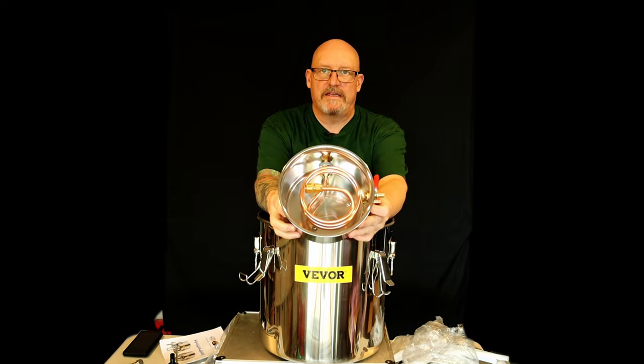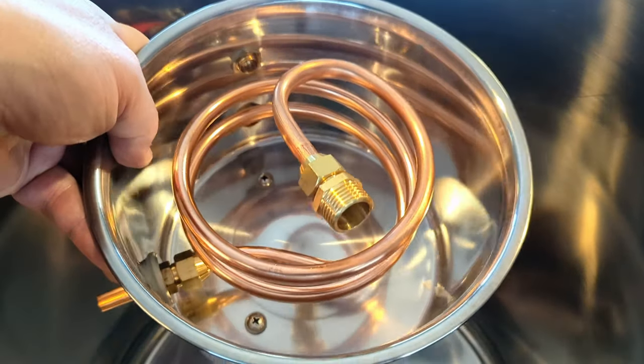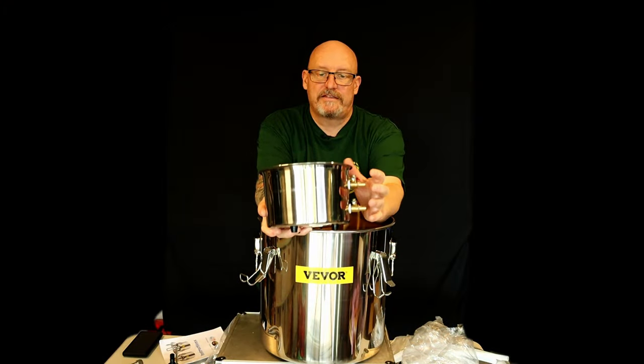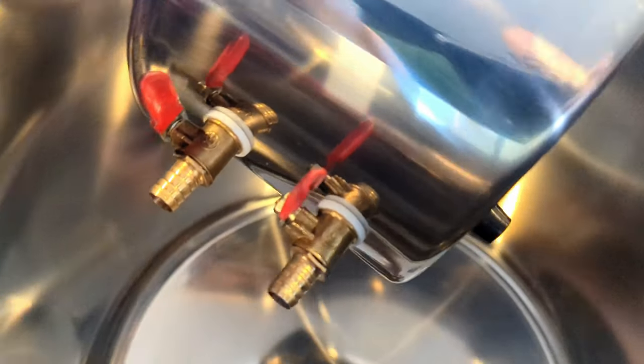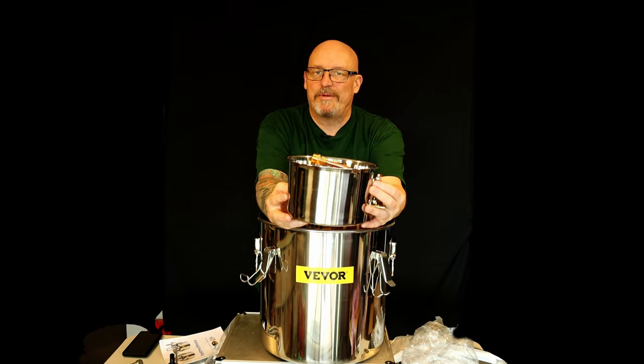Here is a small pot with the cooling coil inside. On the side here there's inlets and outlets for the water. So you use that pump and you pump in your cooling water. You can use a reservoir so you don't use so much water.